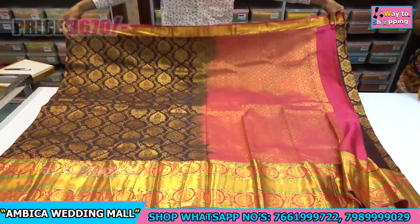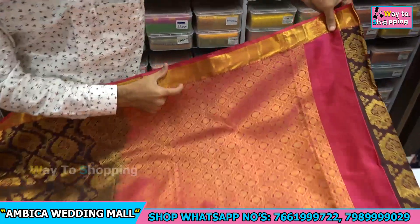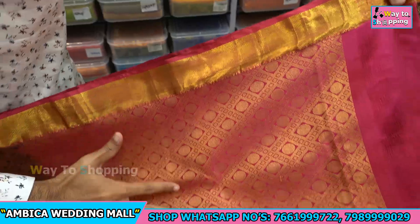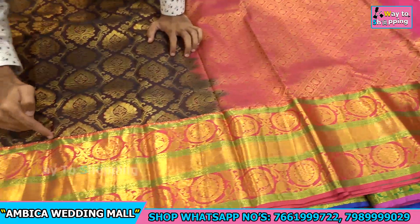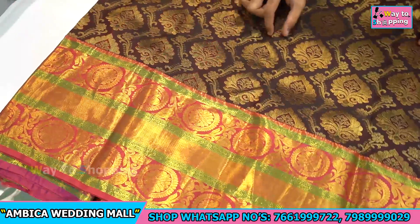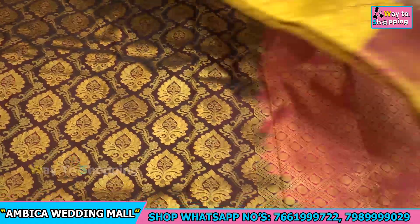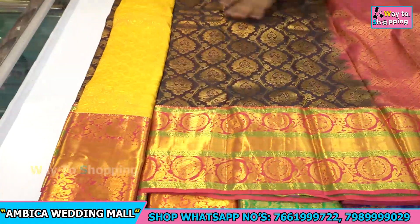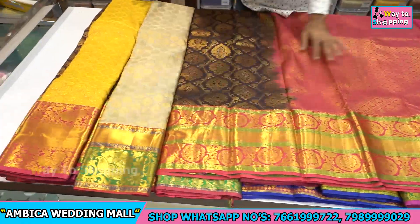This saree has a dark rani pink color combination, with a 3 to 4 inch kadhi style border and a heavy rich grand pallu. At the bottom, there is a long lengthy border with bootas highlighted all over the saree. There are a number of designs and color options available in different styles.